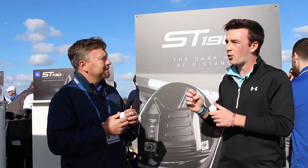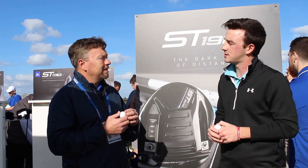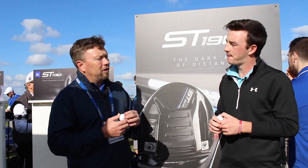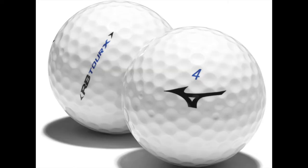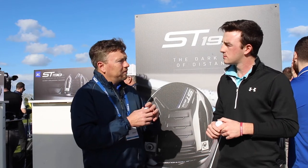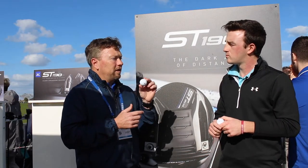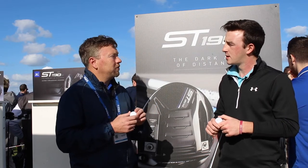And how do the cores — the design of the inside — differ from the RB Tour and the RB Tour X? Well, the RB Tour X is a higher compression ball and the RB Tour is a lower compression ball, so basically they're designed to do the same thing, which is have a graduated firmness from the inside to the cover, but the Tour X is a little bit firmer overall and a higher compression of the two.